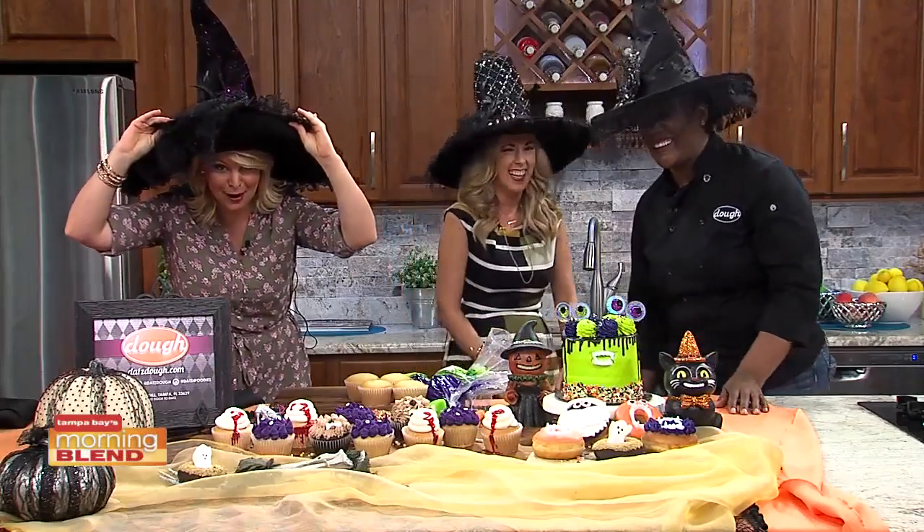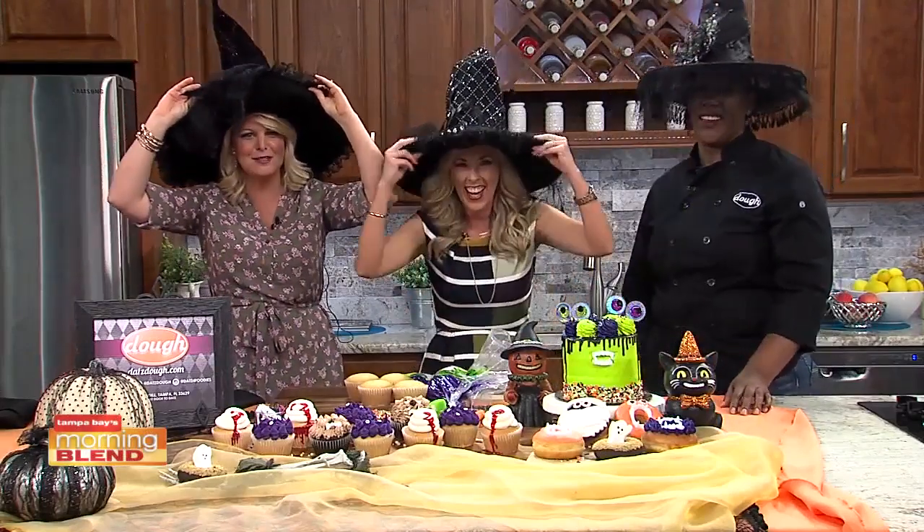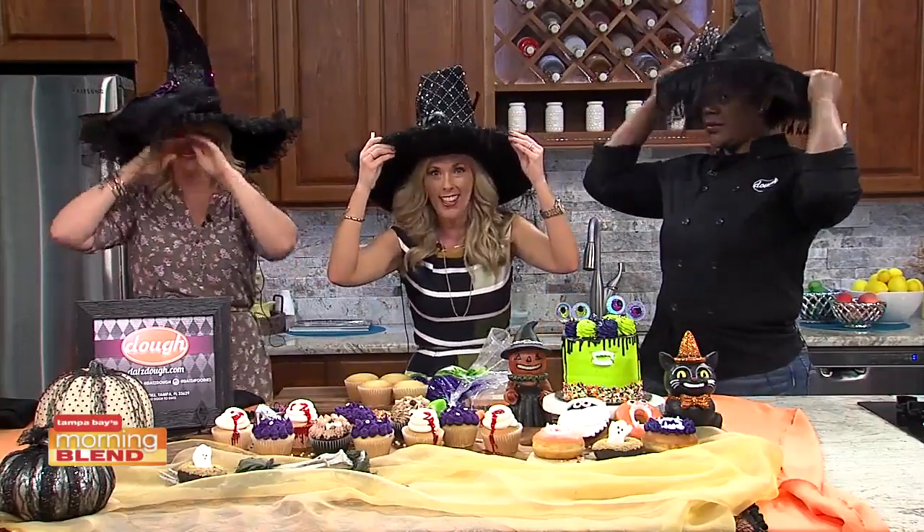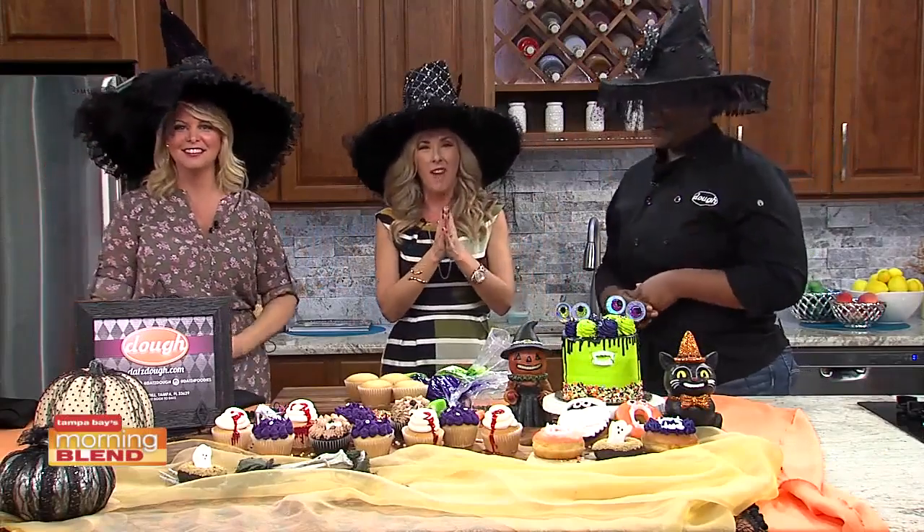I'm celebrating all of what October can bring. Halloween treats are fun and creative, but sometimes a little intimidating to me. I like this, but they don't have to be. Kim Bickers from Doe is here to show us easy Halloween baking.